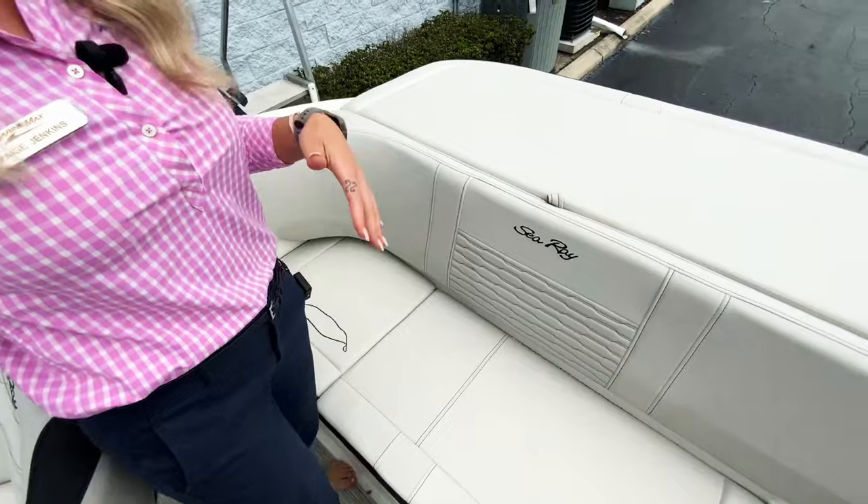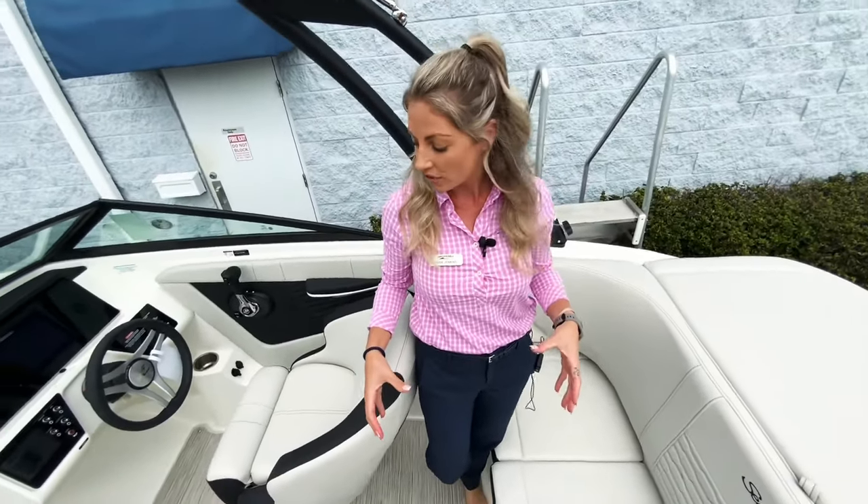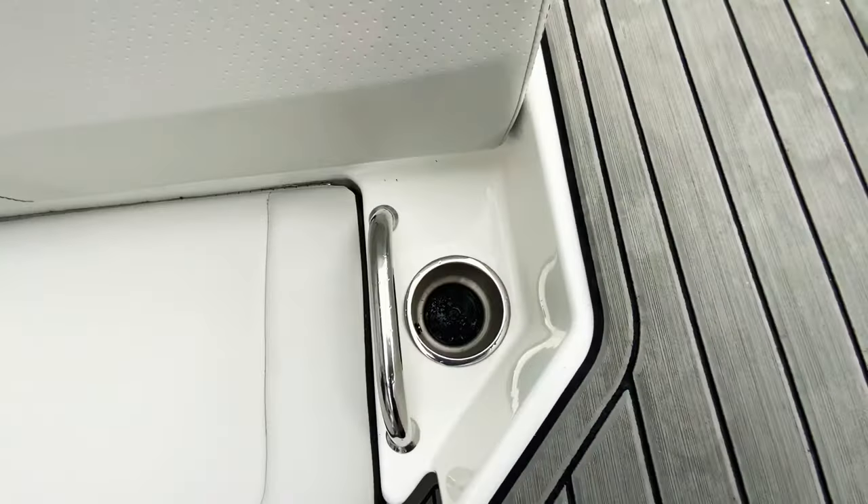You'll notice as we go through the boat that there are cup holders everywhere, and they're also stainless steel. You also have stainless steel grab handles as well, which is a nice touch.